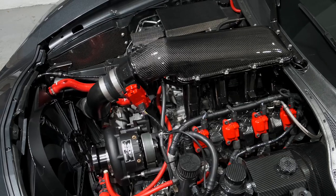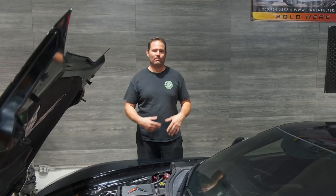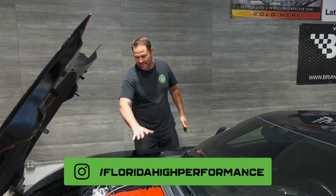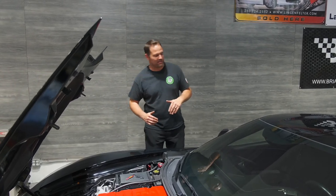As badass as that car is, as much as I love it, what I really love about Jimmy's Grand Sport is actually its minimal modifications, but we picked up a ton of power, and he's able to drive this every day without any issues. So stay tuned — you're going to like this episode. We're going to go over a lot of detail on the supercharger and engine work, and I think I'm going to convince you at the end that this car really is the ultimate Corvette daily driver.